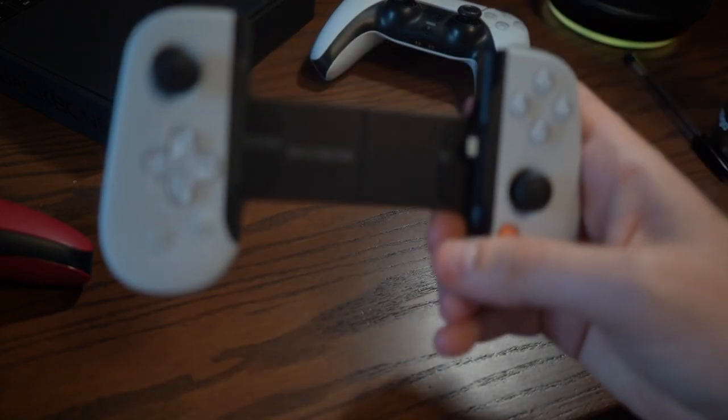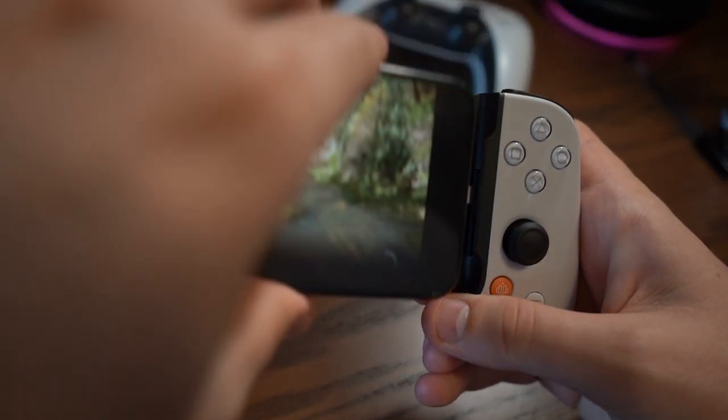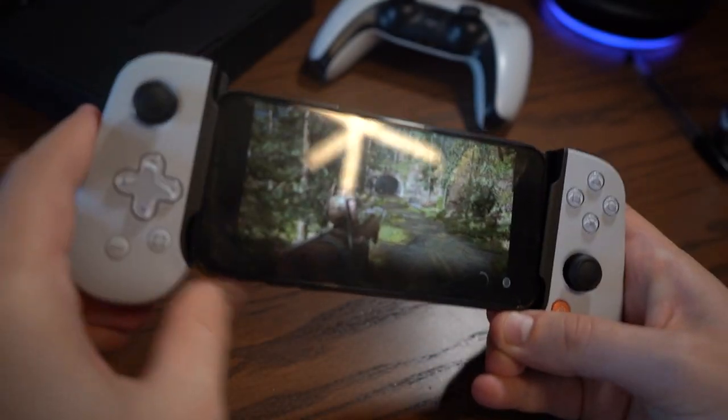That feel continues as you connect the phone, because it's just a case of taking your iPhone, connecting it to the charger port, pulling it up and slotting it down. It feels really sturdy in the hands. And if you're worrying about the size of your phone, this thing will support anywhere from the iPhone 6 all the way up to the iPhone 13 Pro Max — so that is a big chunky phone. As hinted at, the PlayStation Edition currently only has an iPhone version.